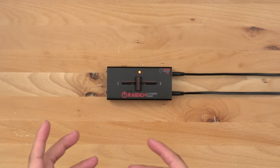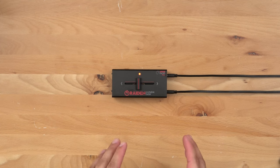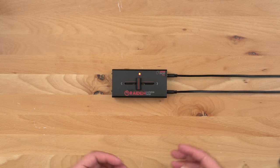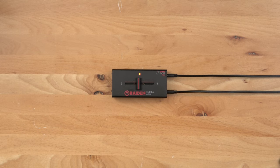Congratulations on the purchase of your new Raiden RXi-F2. In this video we will walk you through the proper steps needed in order to calibrate your fader. In our last tutorial we went over the calibration settings for the original Raiden RXi-F1. On the new model the calibration steps have been simplified.